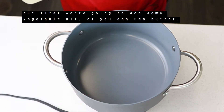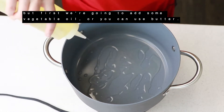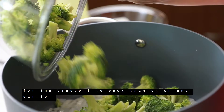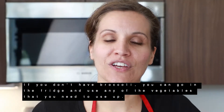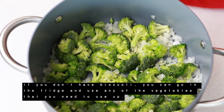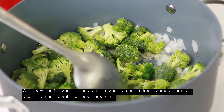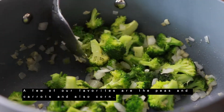First, we're going to add some vegetable oil — or you can use butter. We're also going to grab the broccoli because it takes a little bit longer to cook than the onions and garlic. If you don't have broccoli, you can go in your fridge and use any vegetables you need to use up. Otherwise, you can use canned or frozen vegetables from the cupboard. A few of our favorites are peas and carrots and also corn.